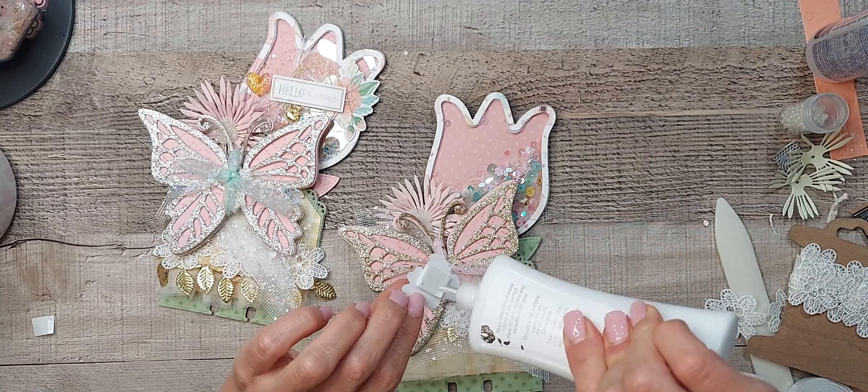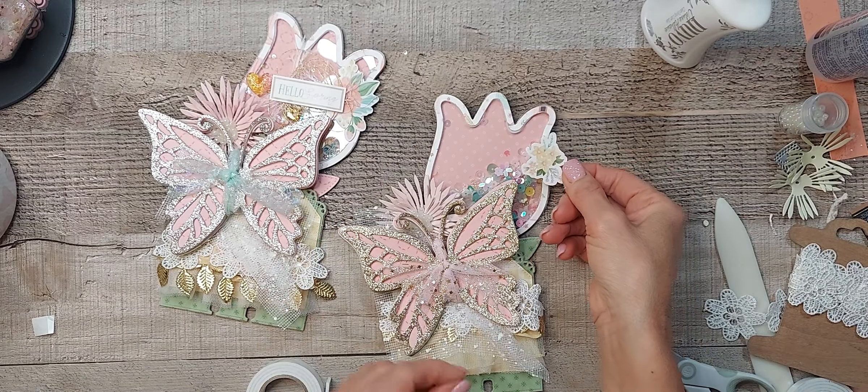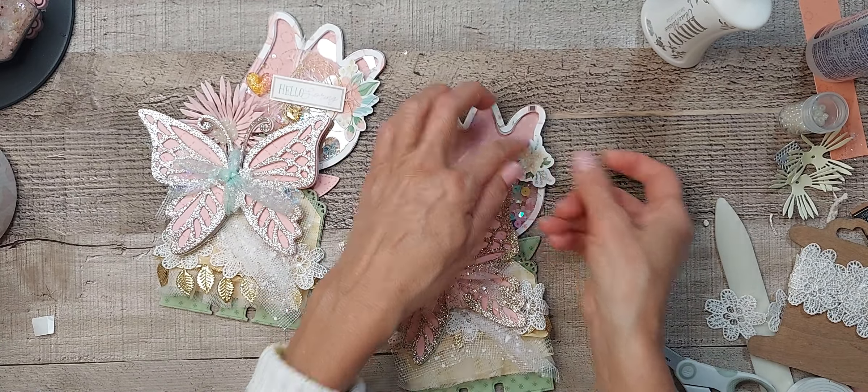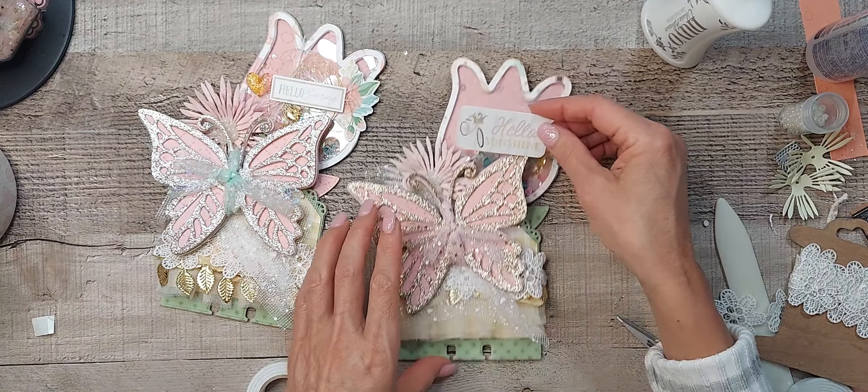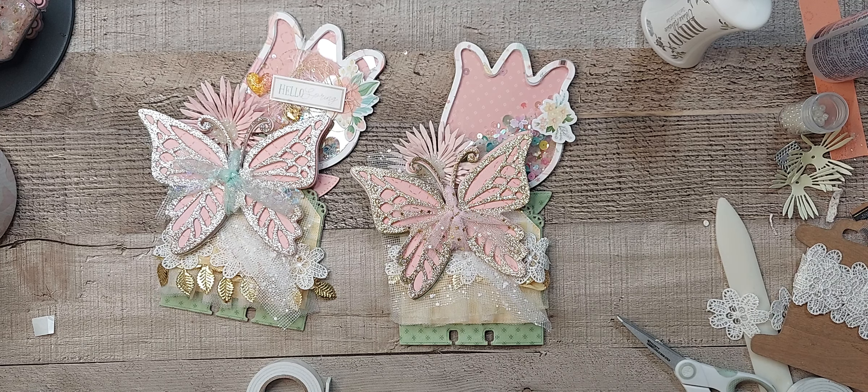This time I'm adding some glue. I thought I had a little piece of eyelash trim, but let's just get the thread.